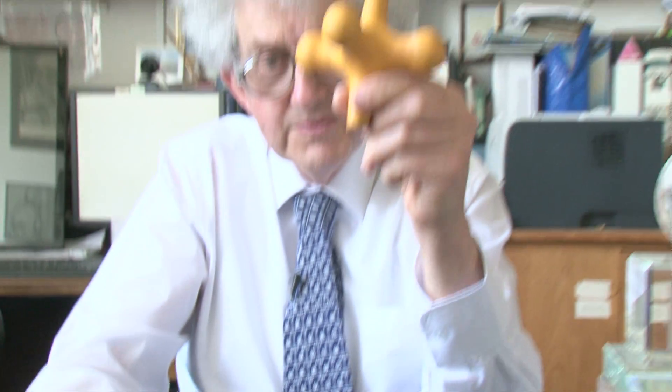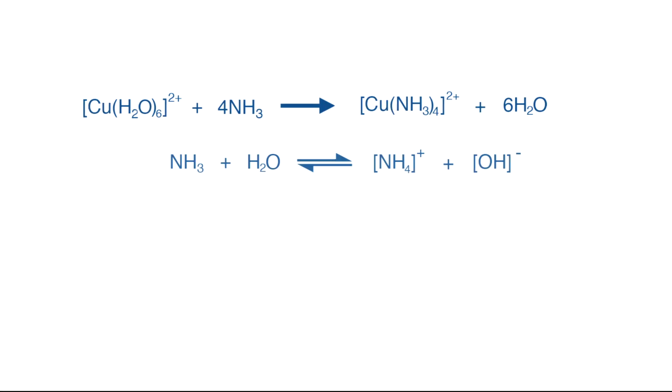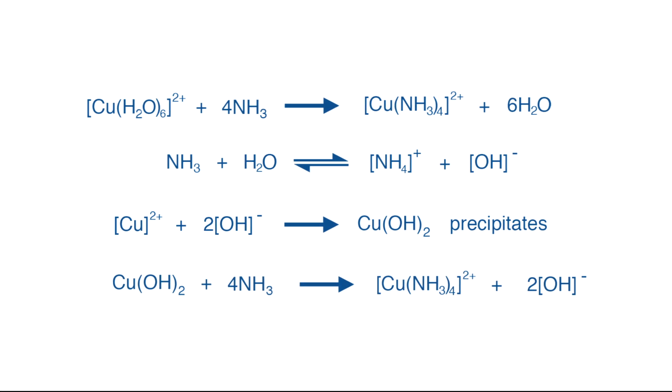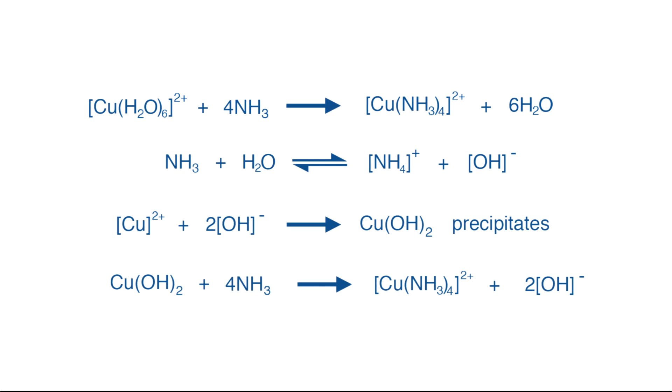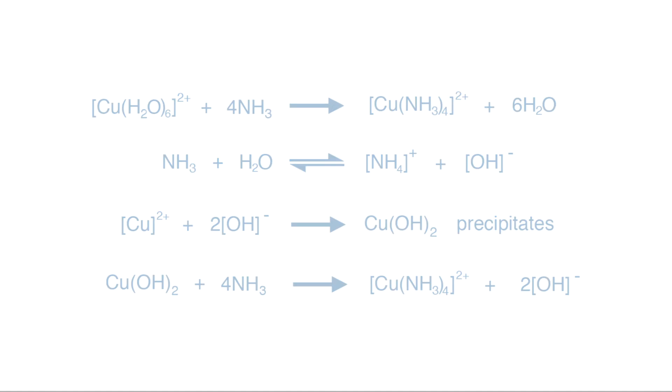When the copper goes from this shape that is quite pale coloured to the tetrahedral one, the colour becomes much more intense. It is a very nice demonstration for people just beginning chemistry to see how copper can form so-called coordination complexes, where a stable molecule like ammonia can actually bind to the copper ions.